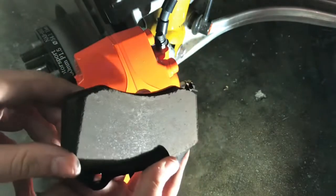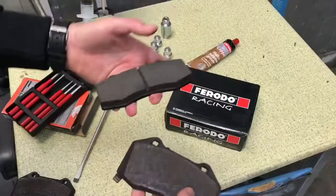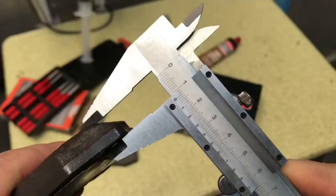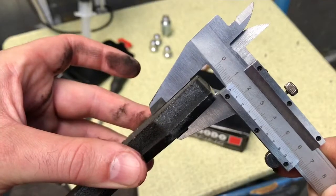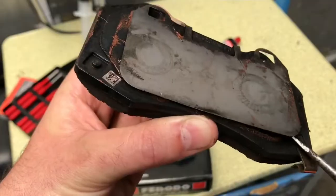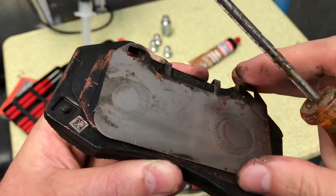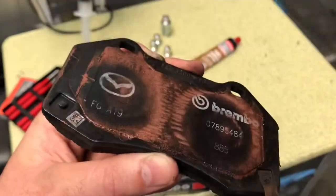Here you have side by side the different pads. The new pad has a slot to evacuate the brake dust and keep the surface clean. After 3700 km the width is going to be the same between the new and the factory pad. With the screwdriver, remove the platelet.